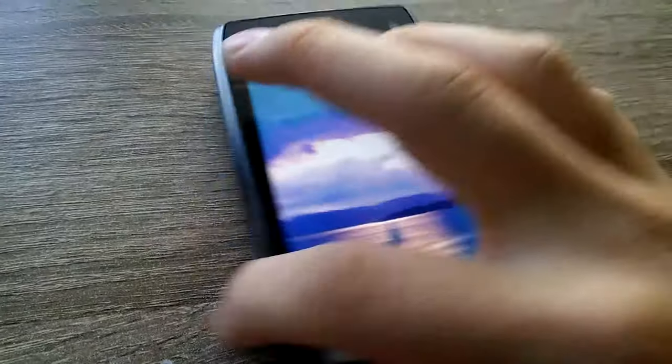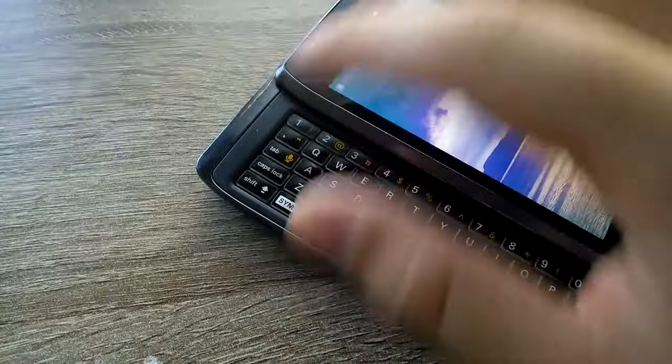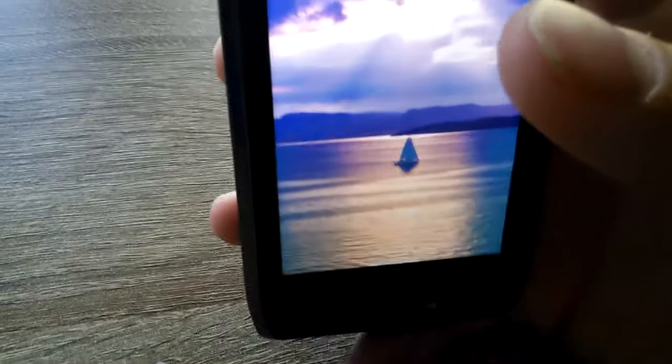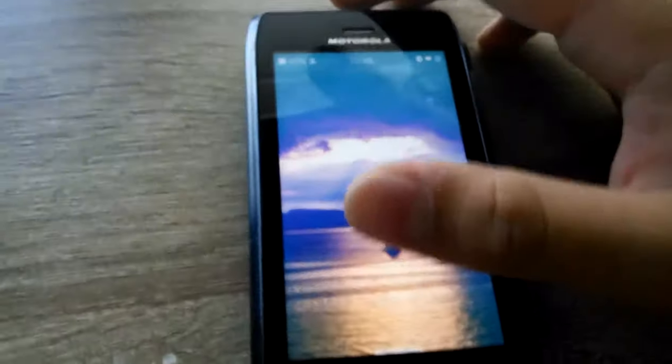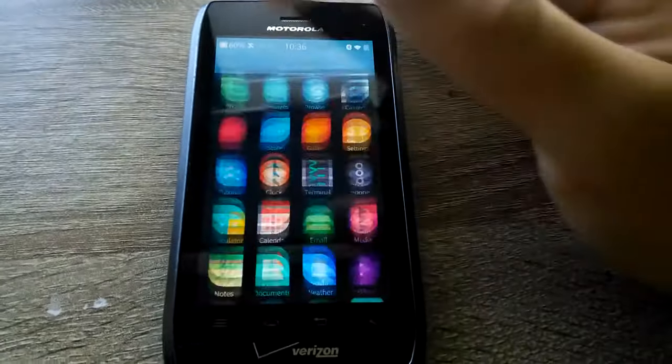There are only two problems and one of which I'm going to try to fix. First of all, the keyboard backlight will not turn on. I don't know what it is — I applied the patch. I'm going to look into that, maybe get a fresh install set up. I need to wipe this anyway, still got all my old stuff on it.